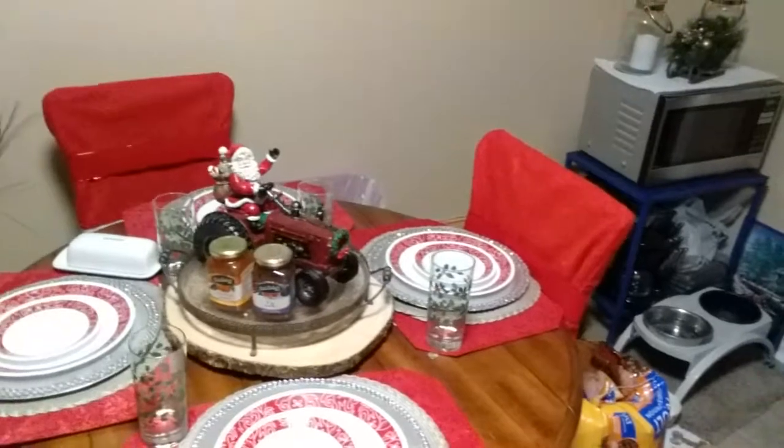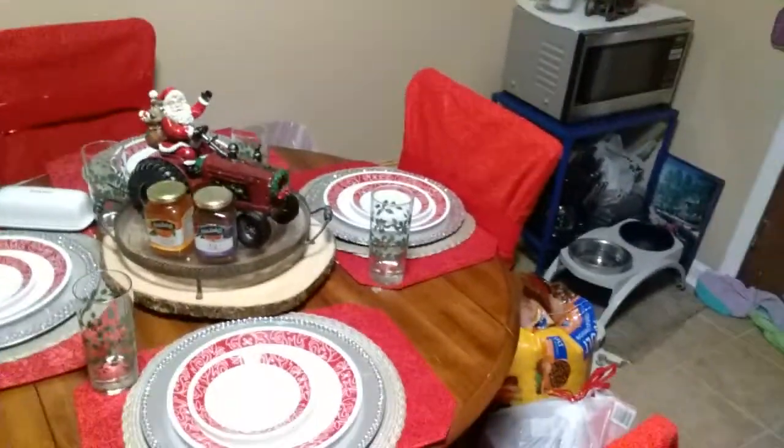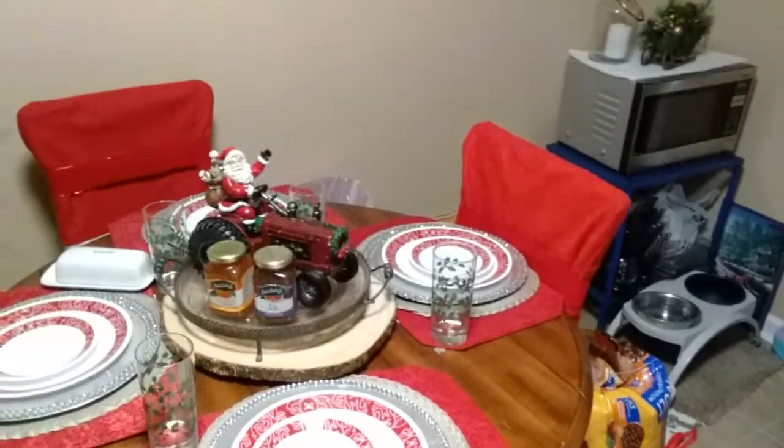I'm gonna try to do a video once I get finished with them. And I promised that I would do a home tour and let you all see how I decorated my house. Let me show you the kitchen table — that's my kitchen table with my Santa Claus waving.